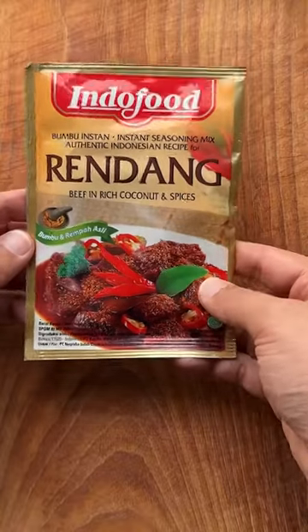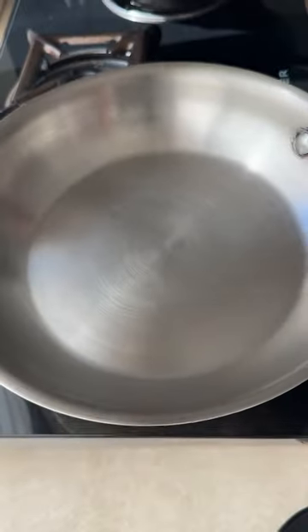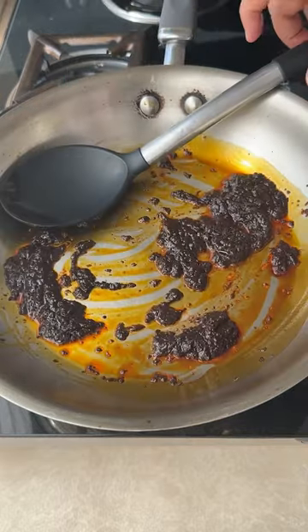To use a store-bought paste one must not be shamed — sometimes you are busy, why should you be blamed? A pan on the stove put you must; the joy of good food is love not lust. Empty the paste into the pan and sauté it now just to build the taste.